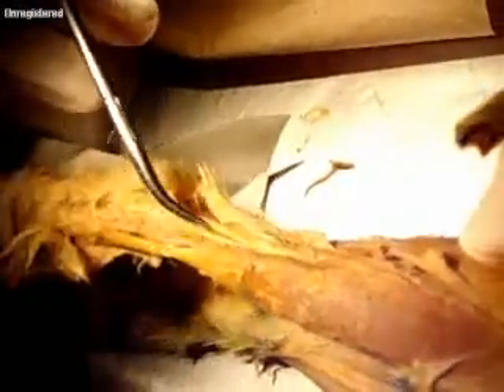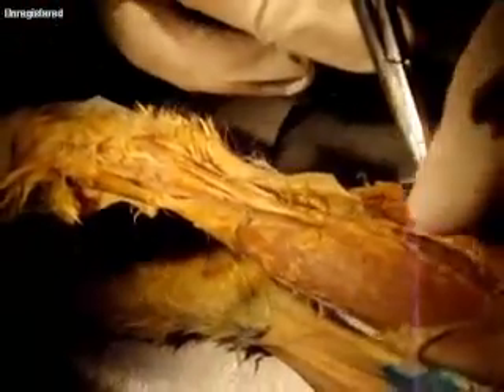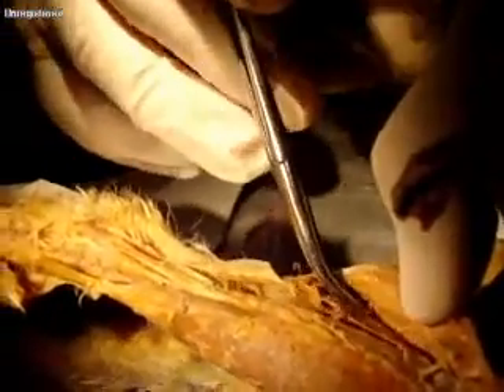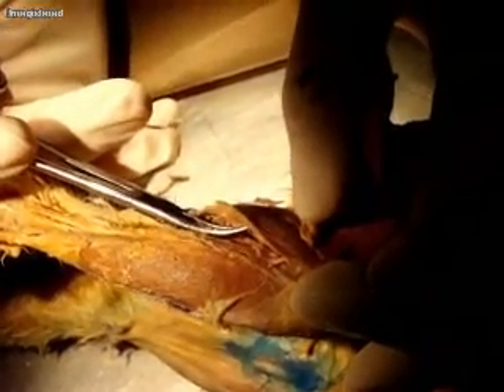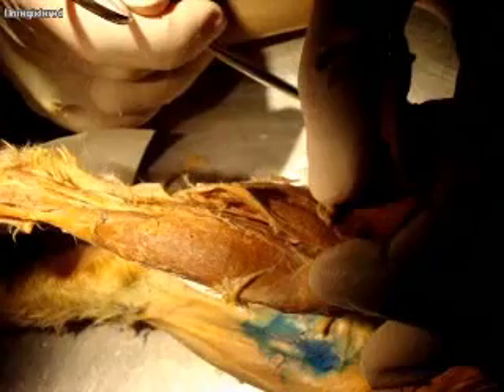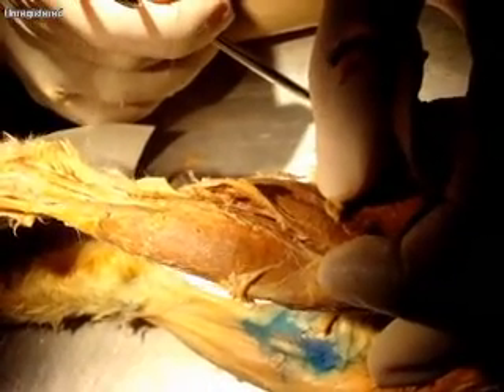Right next to that, a whole bunch of tendons — this would be peroneus brevis, brevis, tertius, and the last one is longus. This one here is plantaris, and then this one is gastrocnemius. Does that feel better now?